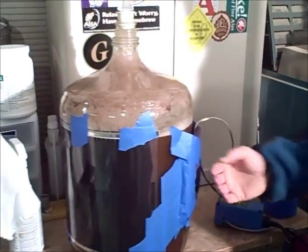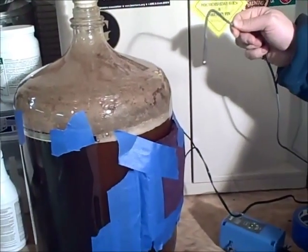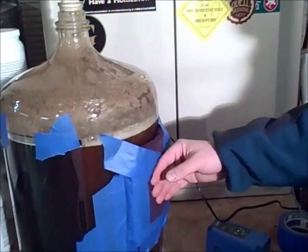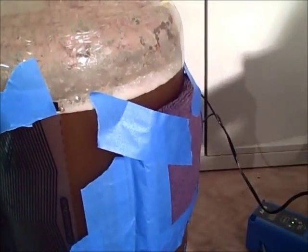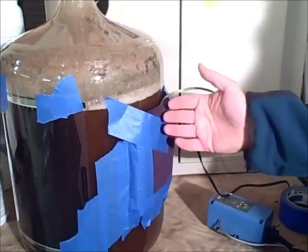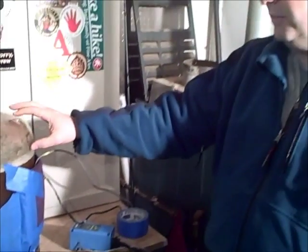And then as you come around the other side, what I have over here is the temperature probe that comes as part of the controller, which I'll show in a second. What I do is I take a face cloth and fold it over a few times to make a little insulated pouch, and then it's all taped up against the glass. I insert the probe all the way down on the bottom so it's snug against the glass. This does a fairly good job of keeping track of the temperature of the fermenter.